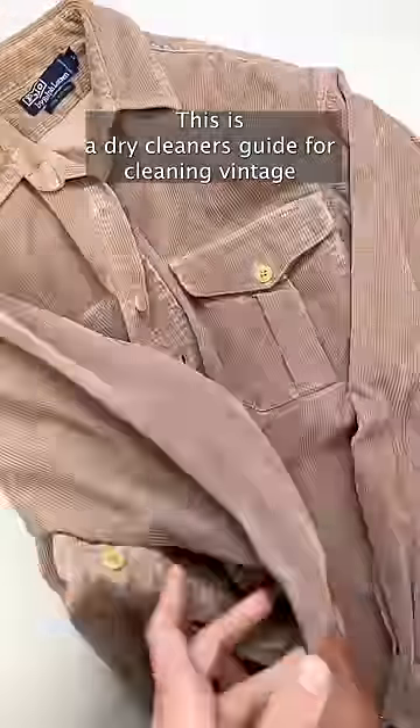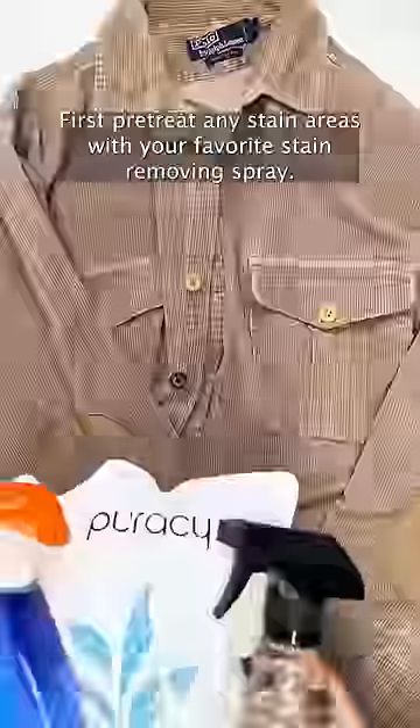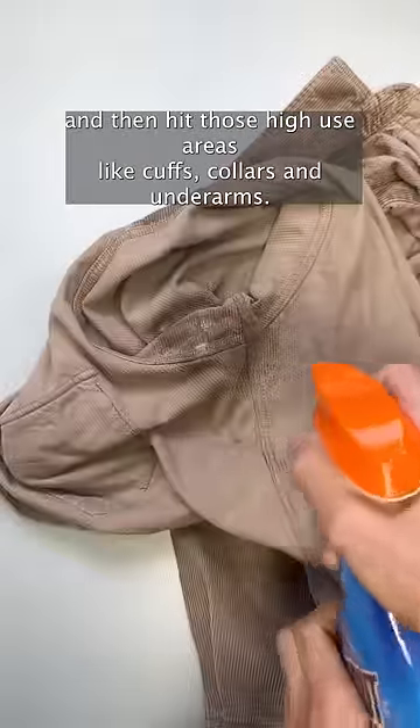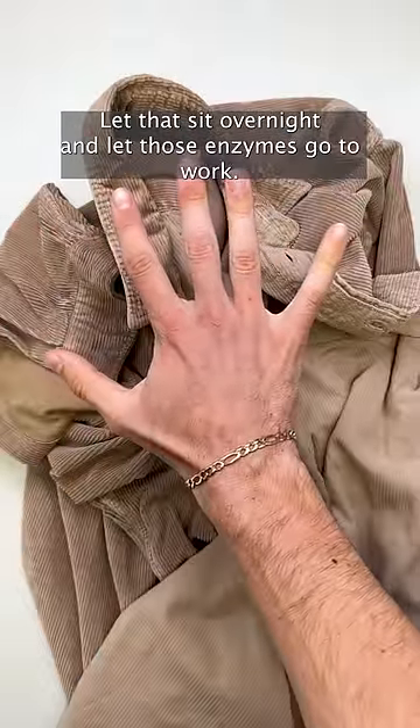This is a dry cleaner's guide for cleaning vintage or secondhand clothing to make it as if it were never worn by somebody else. First, pre-treat any stained areas with your favorite stain-removing spray — I like Puracy and Shout. Then hit those high-use areas like cuffs, collars, and underarms. Let that sit overnight and let those enzymes go to work.